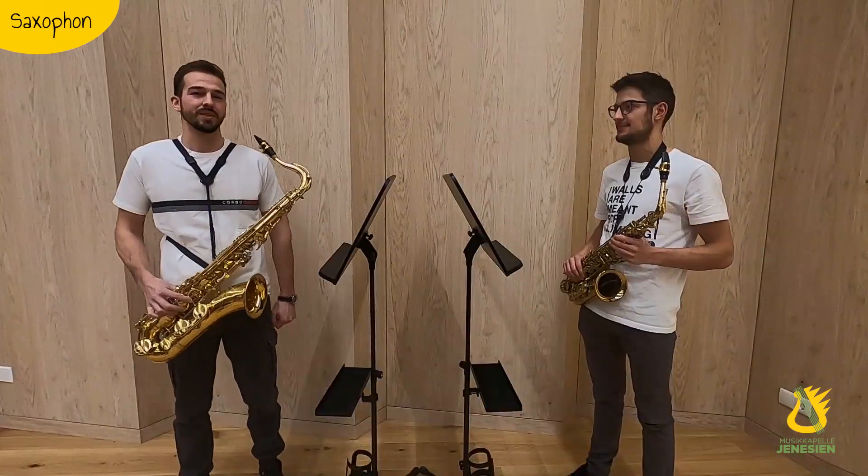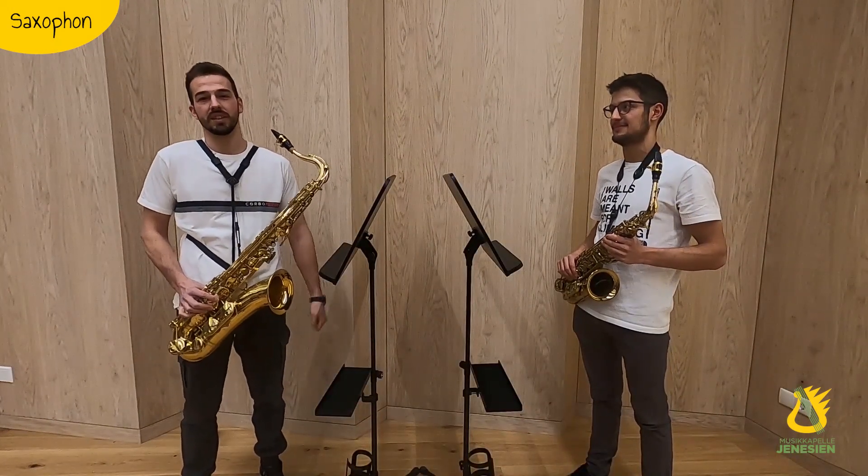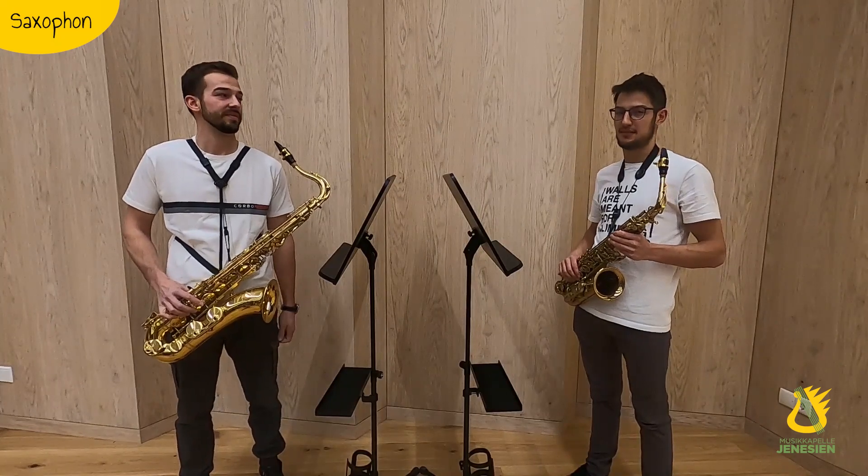The saxophone is a versatile instrument and is suitable for many reasons. Learn saxophone and come to us!